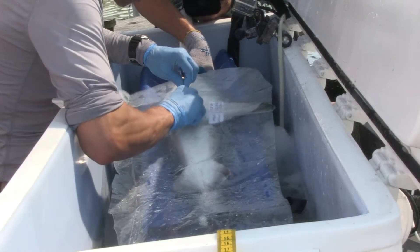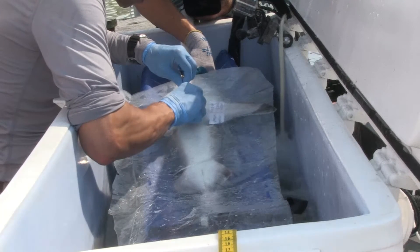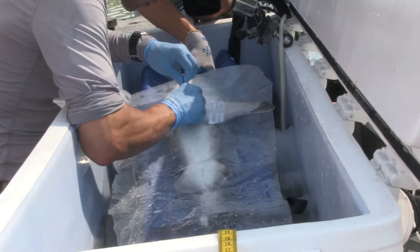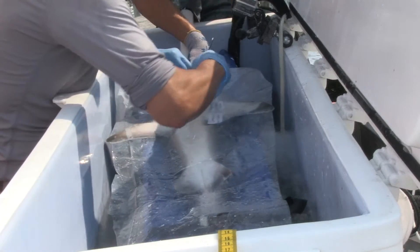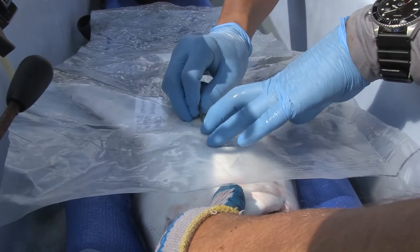We surgically implant that tag inside the body of the shark. Measuring heart rate in sharks is more difficult than in bony fishes because the shark heart has a cartilage box around it, and that blocks the electrical signals. The bony fish has a membrane around its heart which is very flexible.